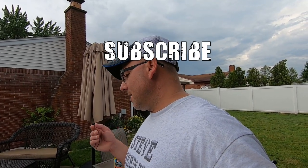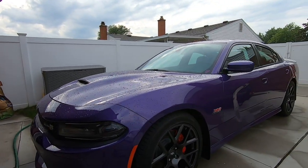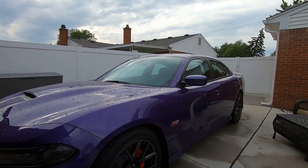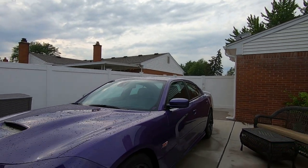Before I start the video, I already cleaned the wheels with P&S Brake Buster — good product. As I was doing that, it started to rain. It was really sunny when I started on the passenger side. Today's high is in the 80s, and I wanted to make a video of washing in the sun, basically. The sun was out and I started the video for that.